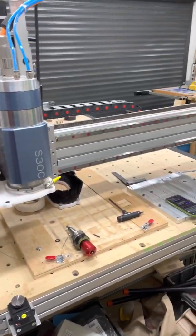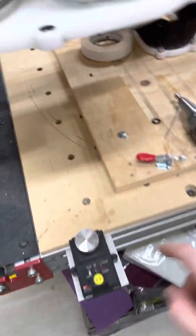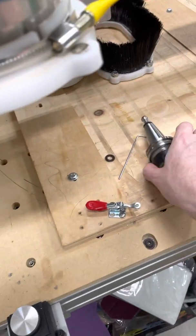So I spent all weekend working on the router. I added a toolsetter and a touch probe.